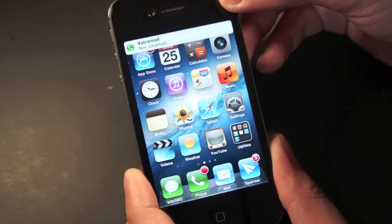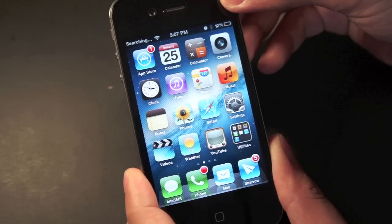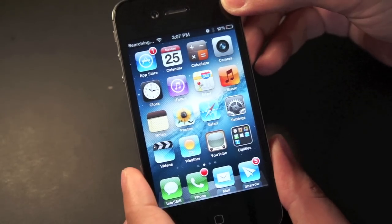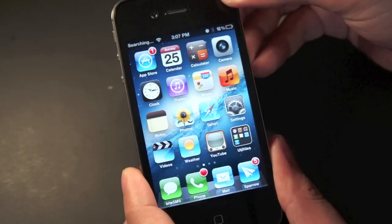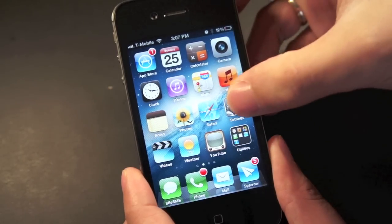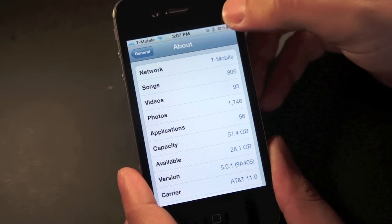I got the voicemail, and check it out — the notification badge is still on the phone app, so that's a good sign already. Now it says no service, searching. It should connect to T-Mobile in a few seconds. And there we go, it now says T-Mobile as my carrier, and under network it also says T-Mobile.